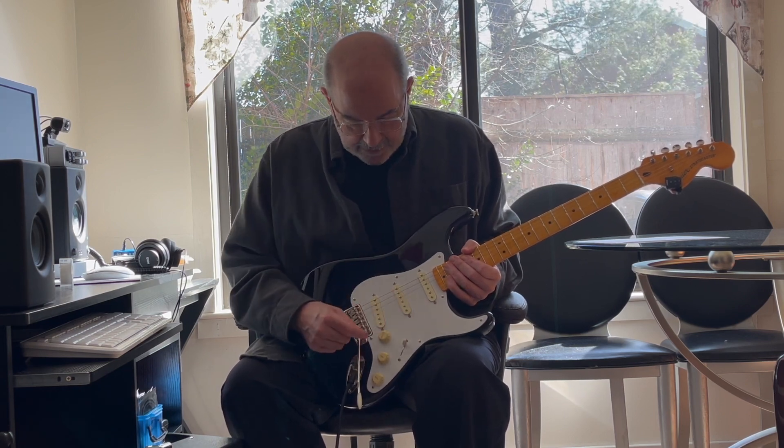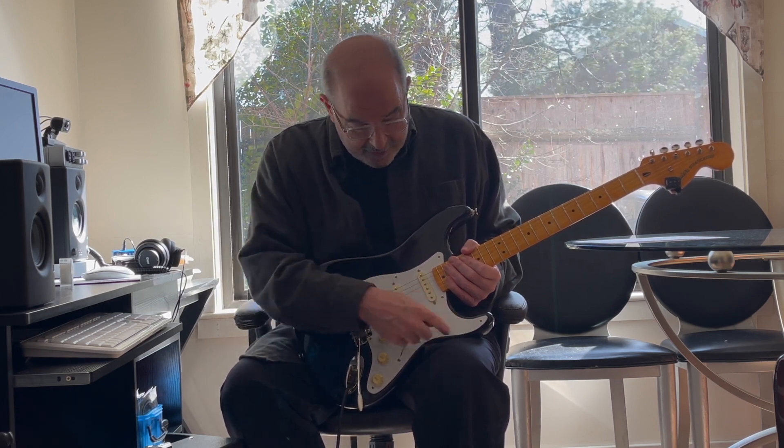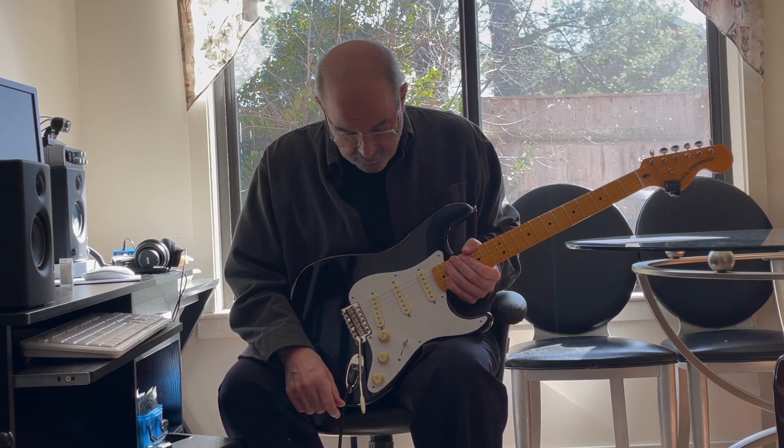I had Lindy Fralin, who you can contact online, make this pickguard for me, wired up the way I wanted it to be. You can do that on his website — it's very convenient.